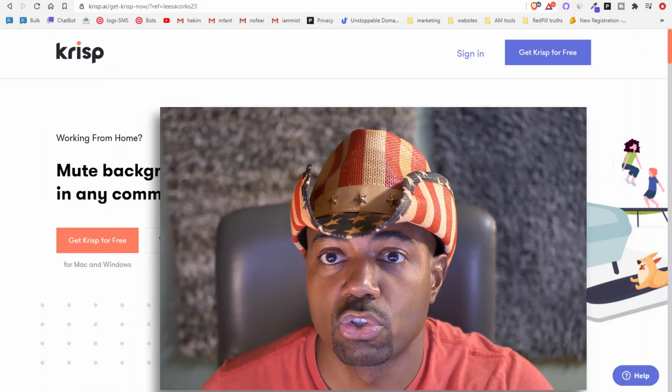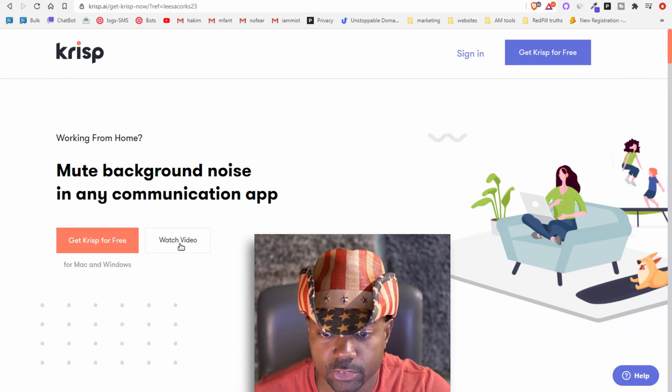We're going to go through the process of installing the software on my Brave browser. Use Brave — it's a better browser, link is in the description. Chrome and Brave use the same extensions, so we're going to install Krisp on Brave and do a quick overview and review of how it works.